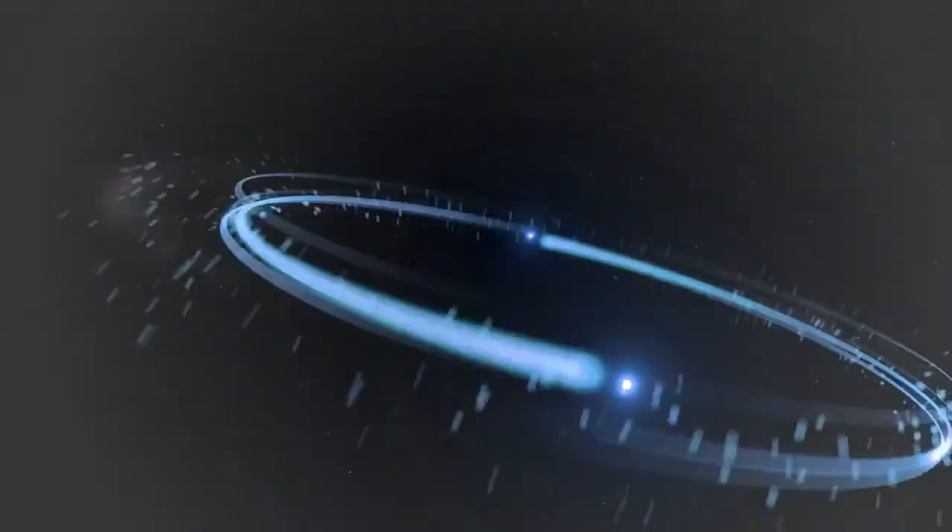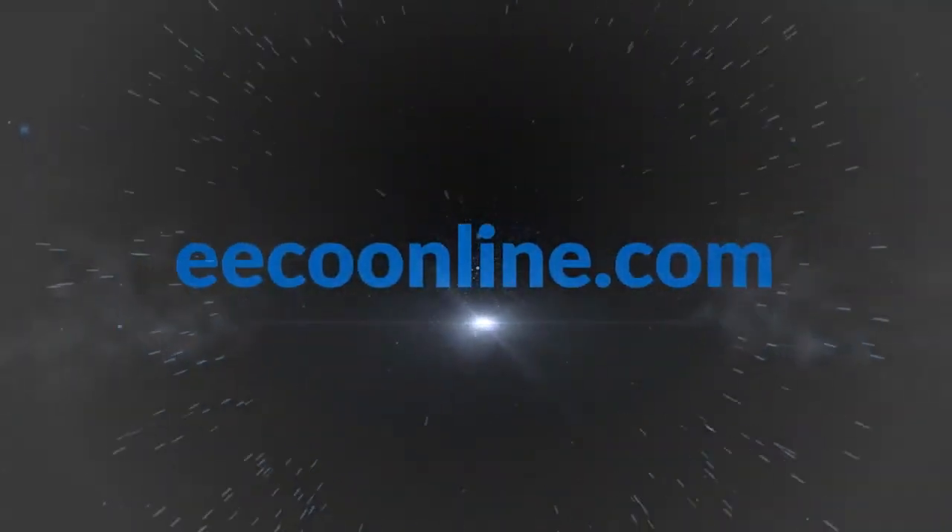To learn more about this or other services we offer, visit us at ecoonline.com.